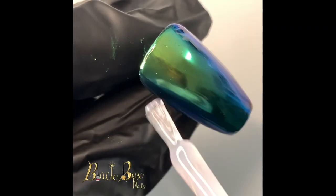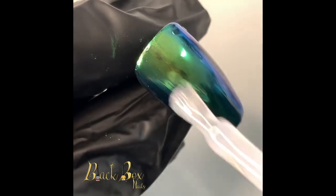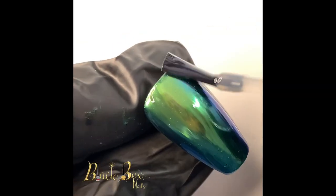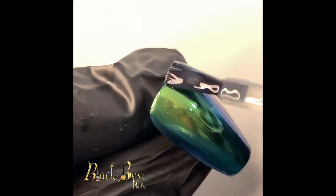Now I'm going in with a layer of builder gel so I can protect the chrome finish. And then I'm going in with a matte top coat, because I want to give it a satin look.